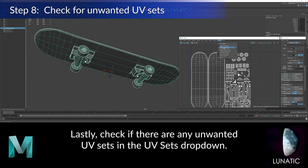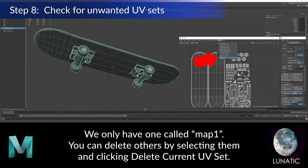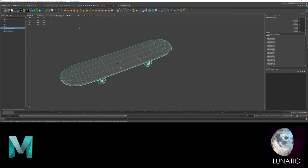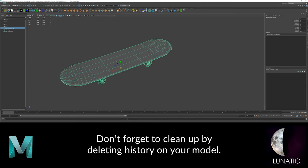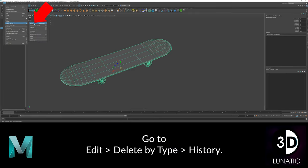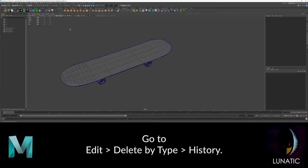As part of the cleanup, make sure you don't have multiple UV sets. Sometimes when you import a model, it will come with previous UVs which you might not want. And finally, delete the history of your model to have a nice clean model.